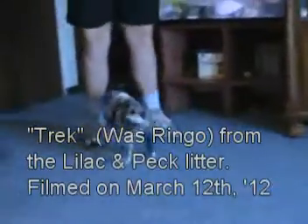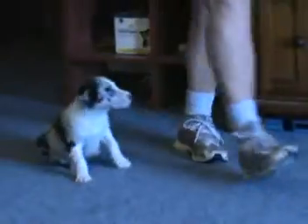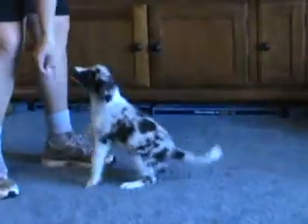Trek, come. This is Trek. Trek, come. They like the dog bed, that's for sure.